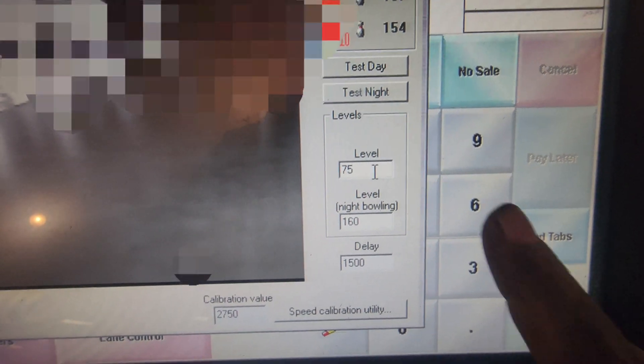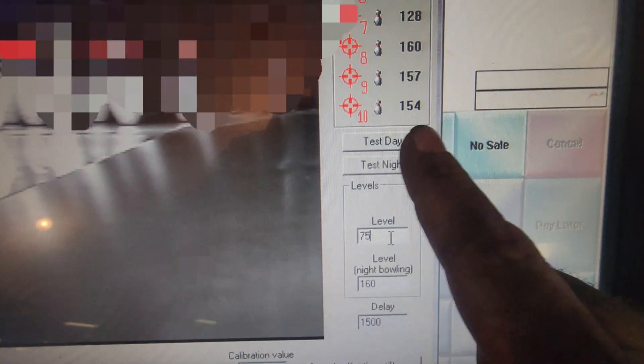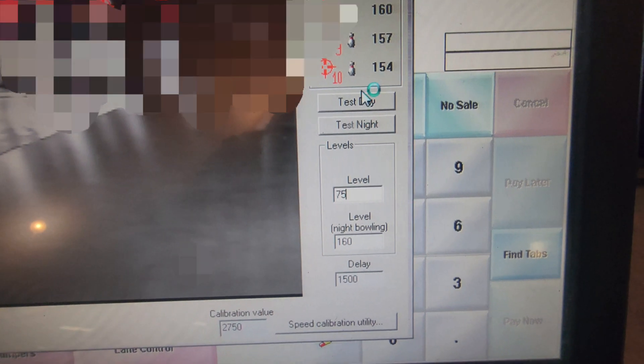So we're going to set our light level — daytime, or test day — to 75, based on these numbers. And this should be good to go.